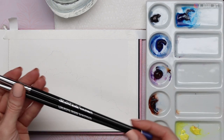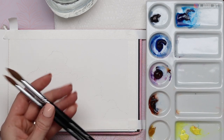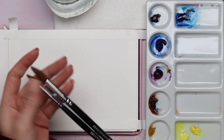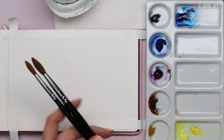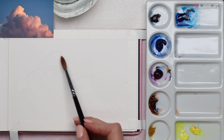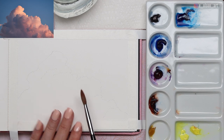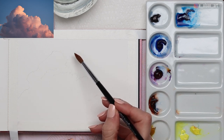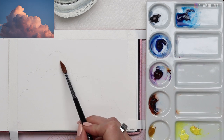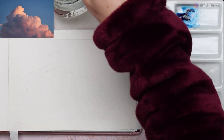My brushes today are my Kalinske Sable size 6 and size 8 round brushes. The nice thing about Kalinske Sable is that it's a natural hair and it holds a lot of paint and a lot of water, which is great for wet-on-wet techniques. To start out, we're actually going to begin with a nice yellow tone within the clouds. I want to start with the lightest colors first. I could start with the background, but the danger of that is when I apply the yellow here it could touch the blue and bleeding could happen between those two colors.